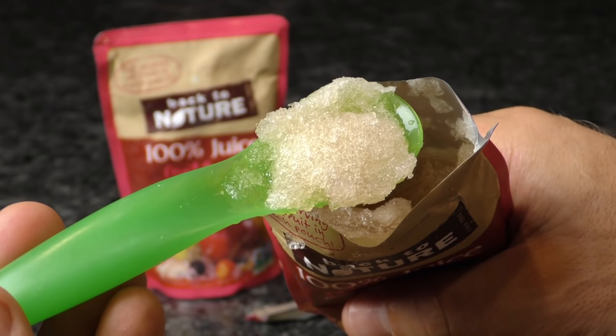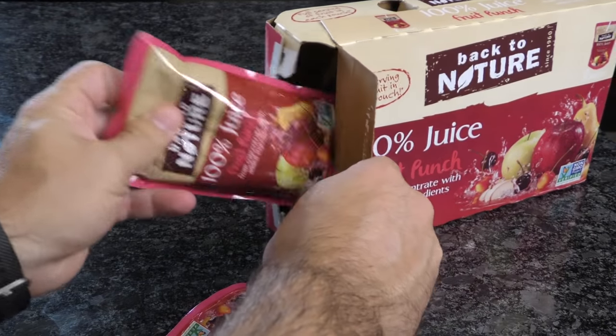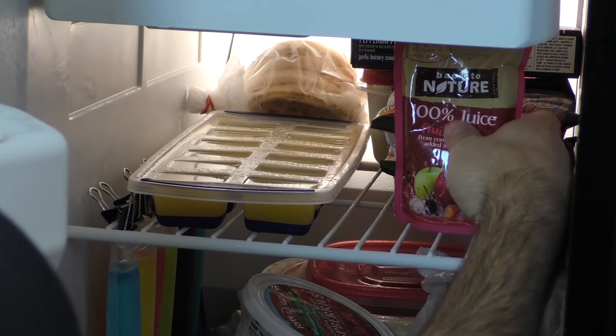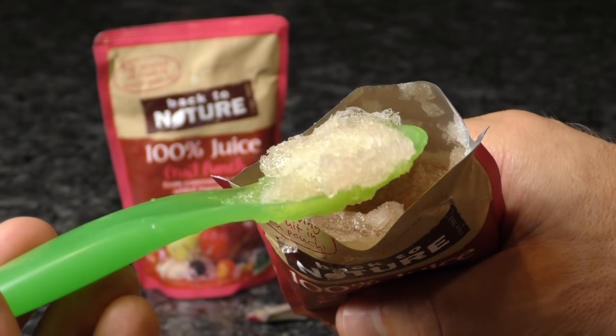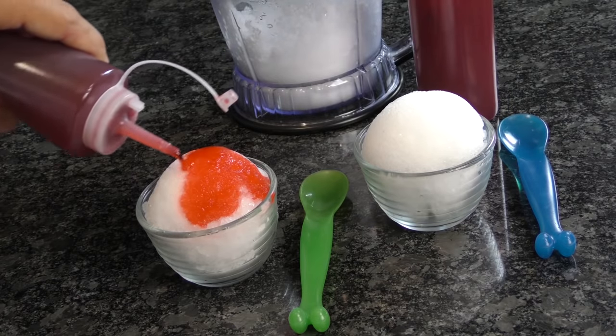Make some simple slushies with juice packs. Just pick out your favorite flavor and freeze the pouches for several hours or overnight. Cut the top off of the pouch and eat the slushie with a spoon. If you don't have those items, try this alternative.